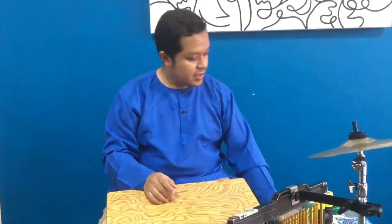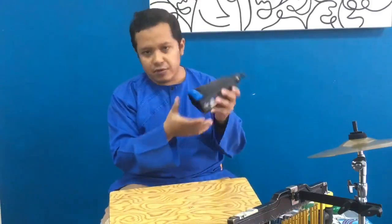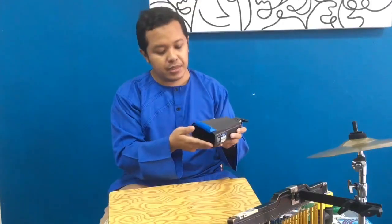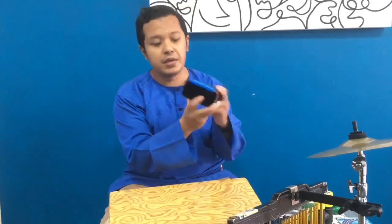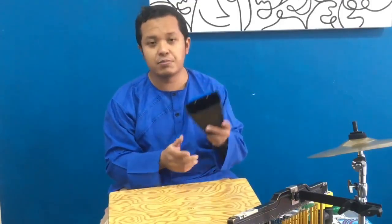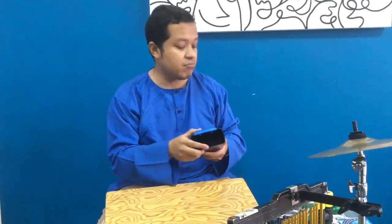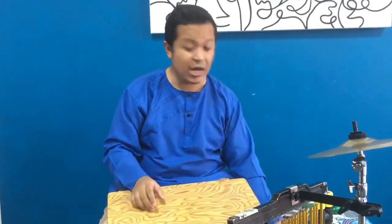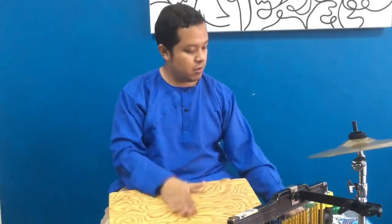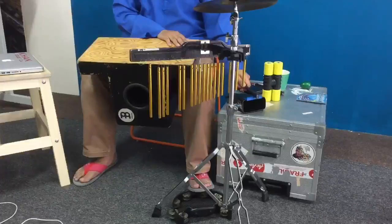Sometimes I use a cowbell. The one I'm using is made by LP — it's called the Little Rich Rider. What's different about this cowbell compared to normal cowbells is the muffler, which muffles the sound a little bit so it can better accompany the cajon in terms of loudness and level. You can also change the tone. [cowbell demonstration]